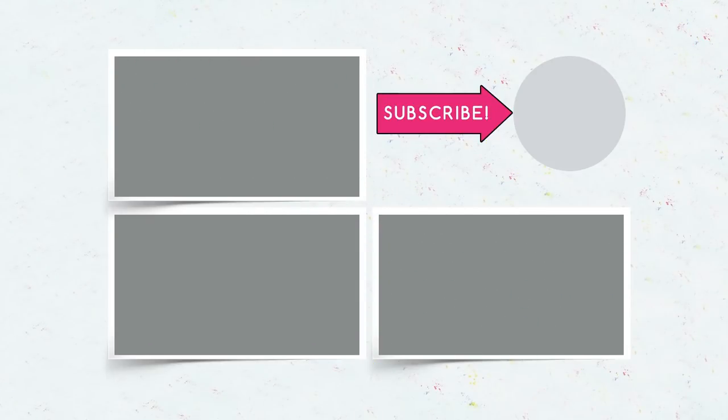Subscribe to our channel and give us a thumbs up if you liked the video. And don't forget to click on the bell to watch our new videos first!